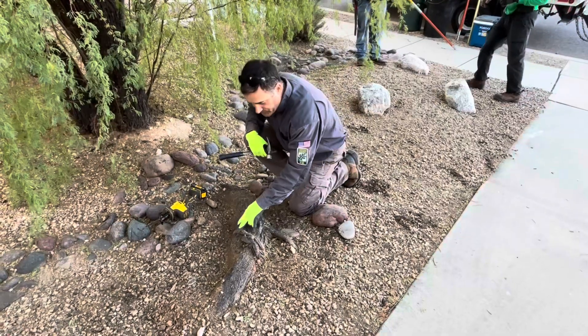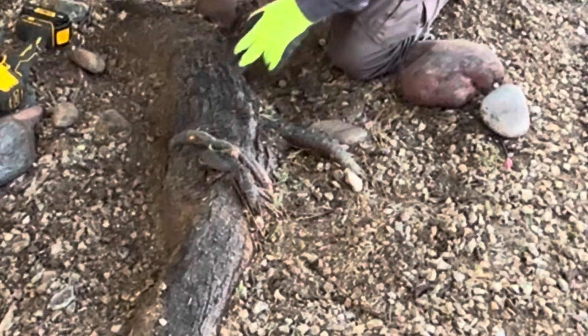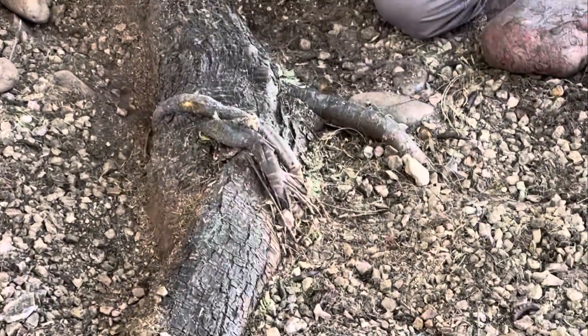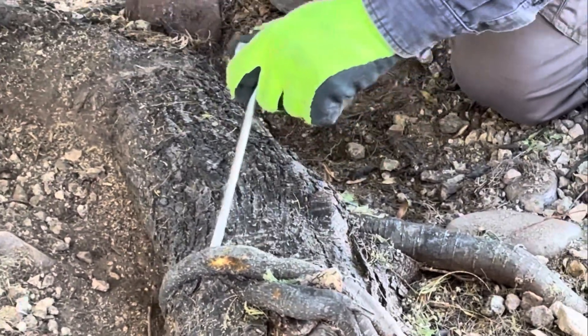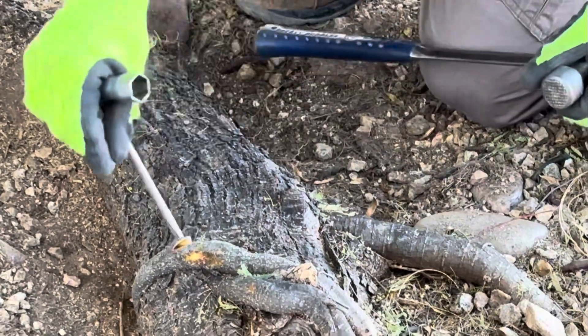There's one more that we're going to cut out. This girdling root, even though we've cut it at both ends, doesn't seem to be detaching itself from this main root. It seems like the main root has kind of grown over it a bit, so it needs a little bit of prying. I'm going to give it a go and see if we can pry it right out without damaging the main root.